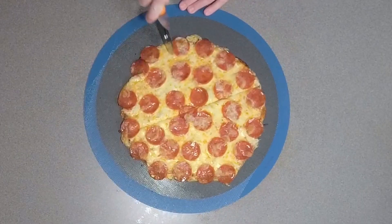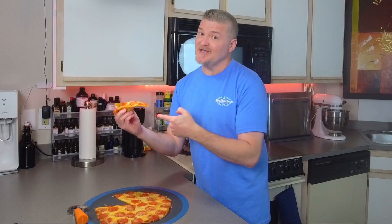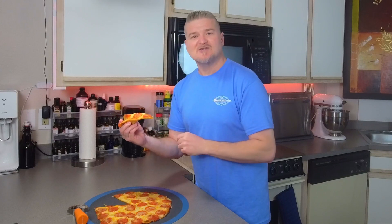And look at that — we'll go ahead and get this cut up. This is a nice thin crust pizza. Thanks so much for watching. Do me a huge favor: share this video, like this video, go ahead and click subscribe, comment below, and as always I'll see you in the next video.